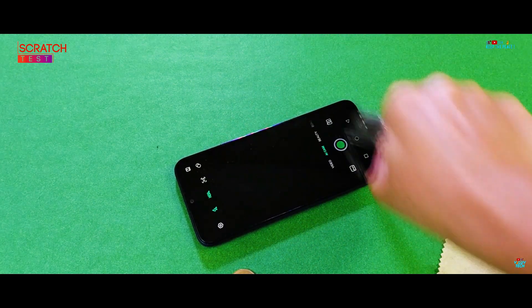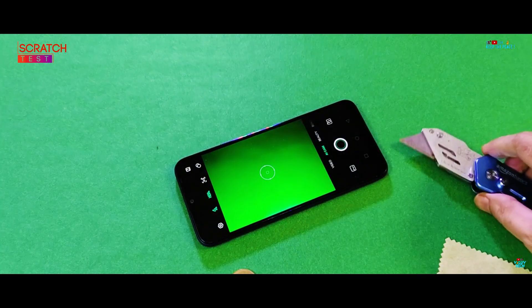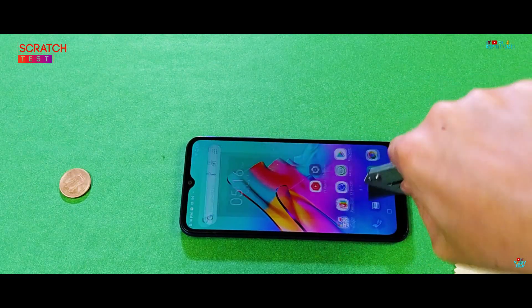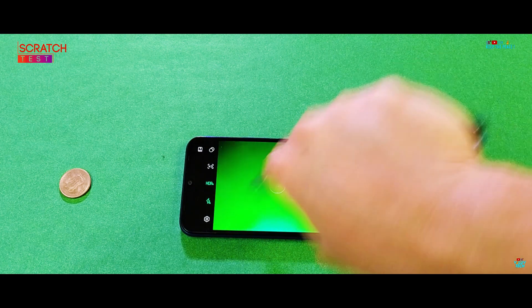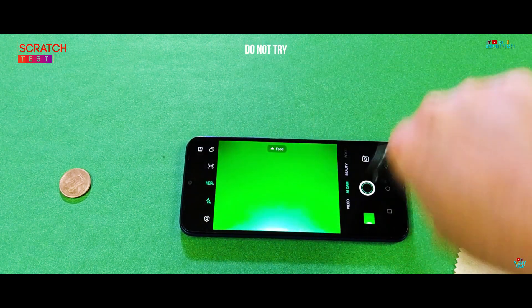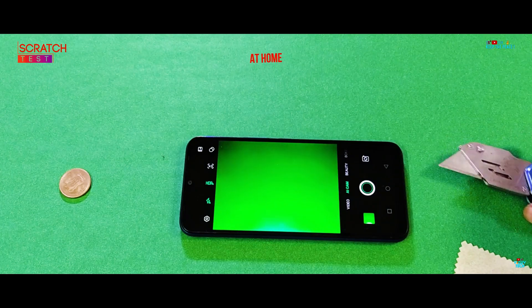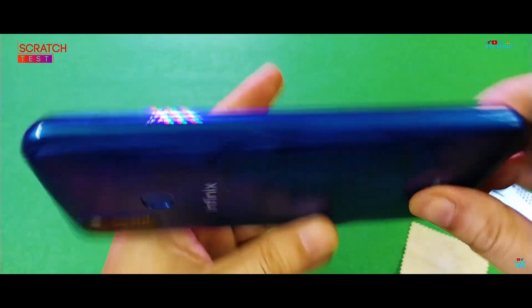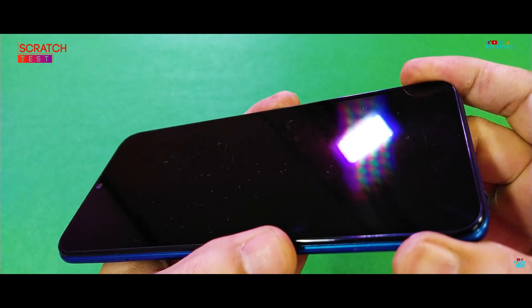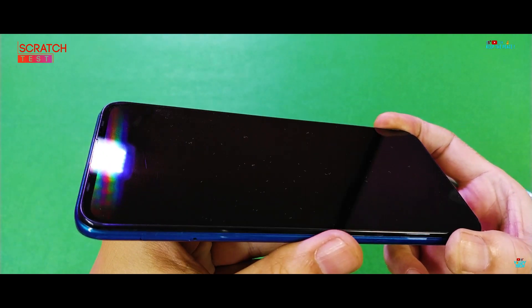Will the unnamed tempered glass protection be able to pass the blade? Surprisingly, even though the tempered glass protection is unknown, it still somehow manages to pass the blade scratch test.